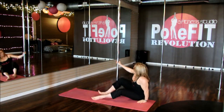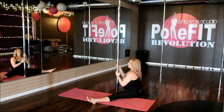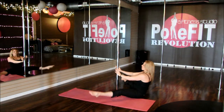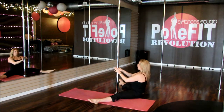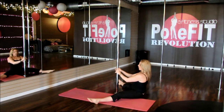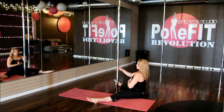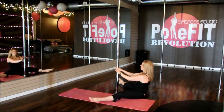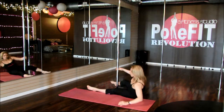Then move into facing the pole, working the abs again into a straddle leg lift. You're going to push the hands into the pole, lift up nice and tall, and lift the legs up off the ground. Notice my pelvis is tucking under to engage my abs. The common thing people will do is collapse or fall back really far — you want to try to keep your chest lifted and just make that C curve with the pelvis.